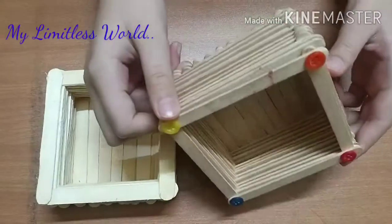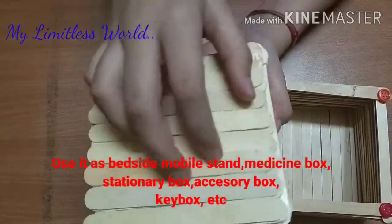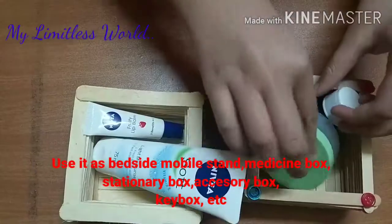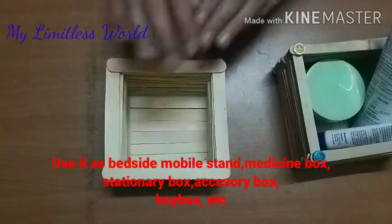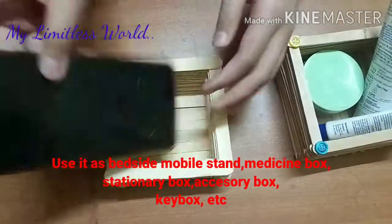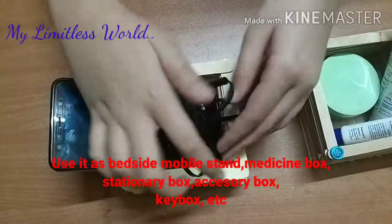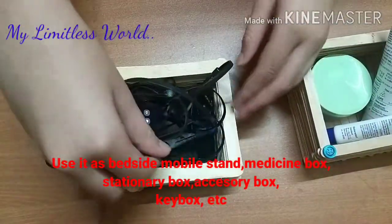Here are our finished products, and you can keep all your stuff in them. You can keep your mother's night cream or medicine box, or your stationery items. You can also keep your mobile phone in it — it can work as a bedside mobile phone holder too. See, it's so useful!